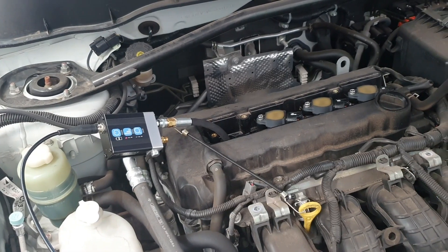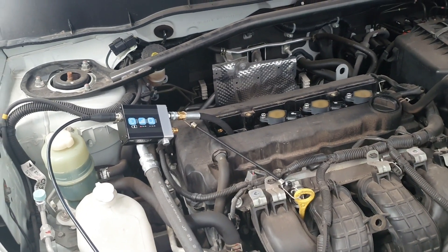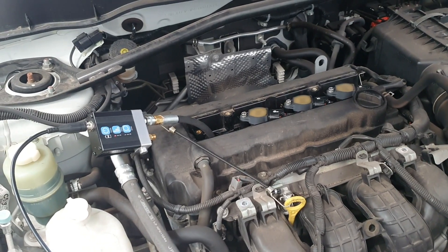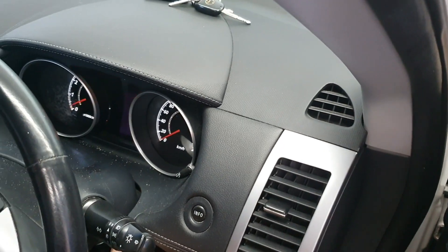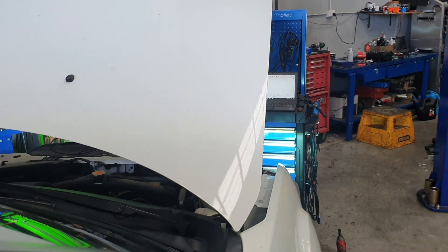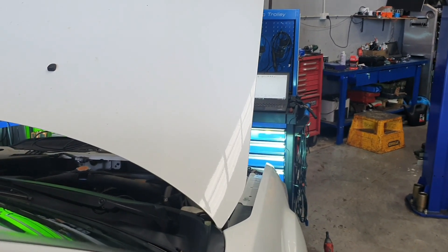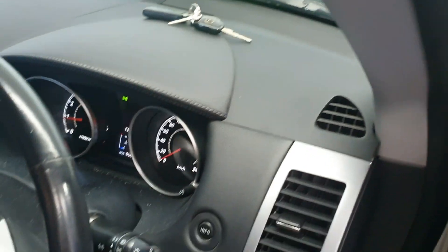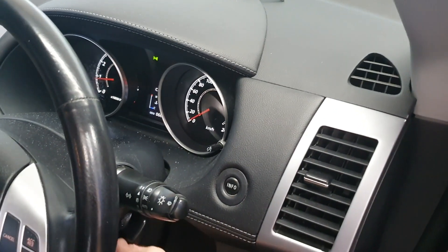We've got the WPS 500 connected now, so let's do the same test and see what readings we get as a comparison. We're running — let's give it a rev. Sounds horrible — let's go over and have a look.